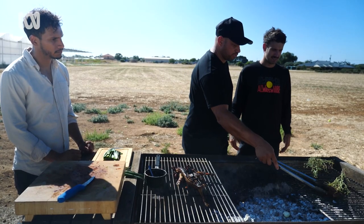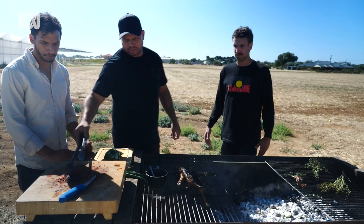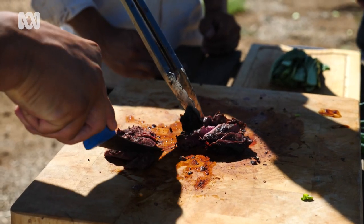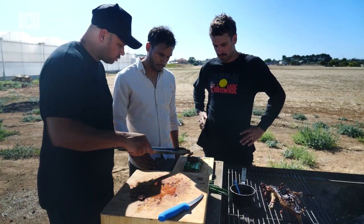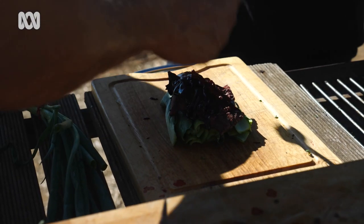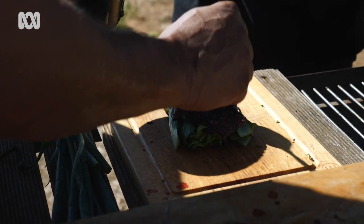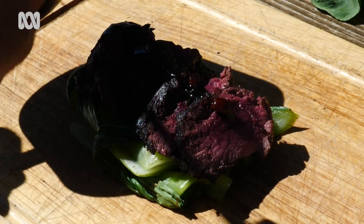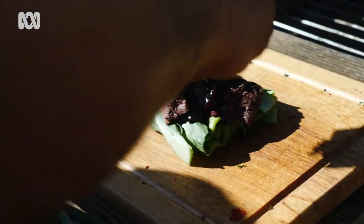We're ready to go. I'm going to take these two off and we're going to start plating up. We're going to take a couple of pieces and put it straight on top of our charcoal bok choy. That looks beautiful. And to finish it off, we're going to get our sauce. This is bok choy with magpie goose breast and sweet soy sauce marinade.